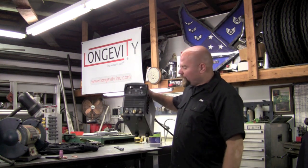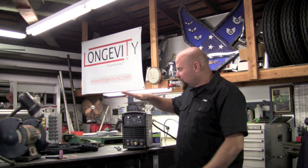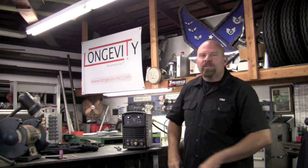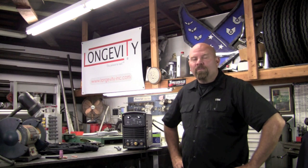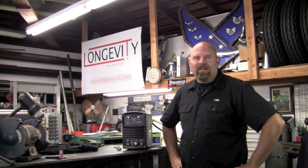The machine weighs in just a tad over 25 pounds, six and a quarter inches wide, 12 inches tall by 16 and three quarters long. It's a full 200 amp machine rated at 50 amps at 40 percent duty cycle. This is done through an air-cooled torch with a finger trigger. It can be operated in both 2T and 4T modes, and is fully adjustable in AC, DC, DC pulse, and stick modes.